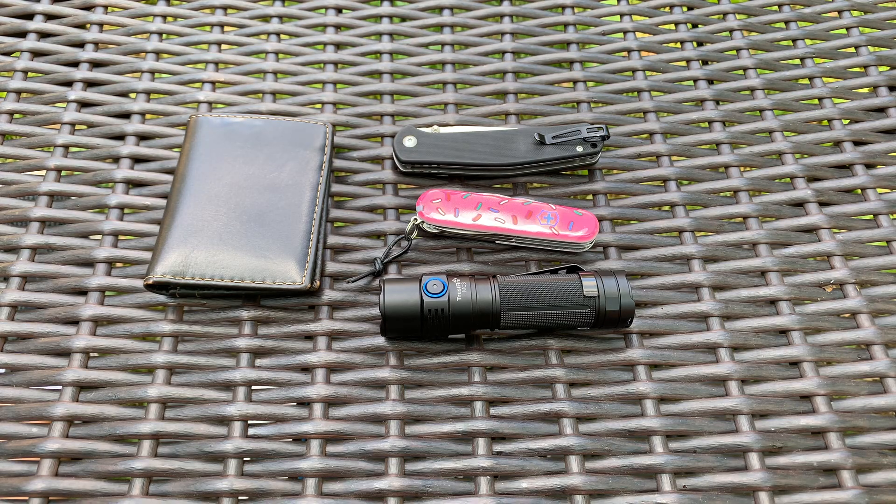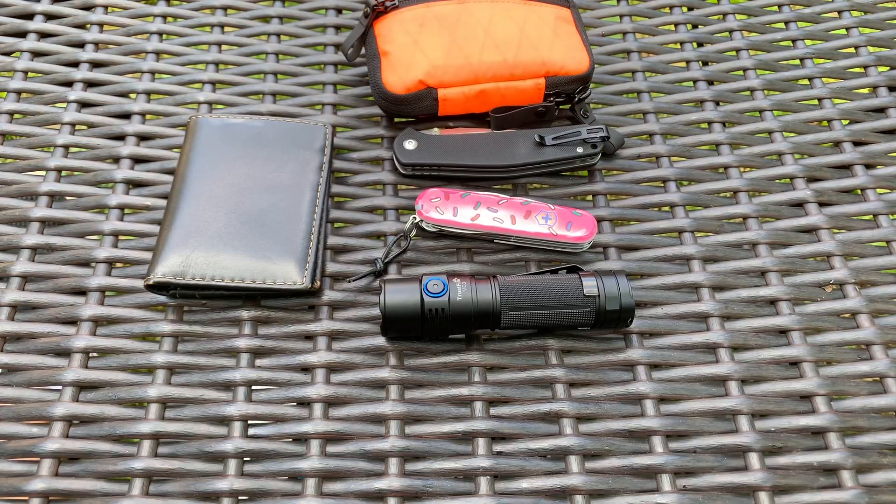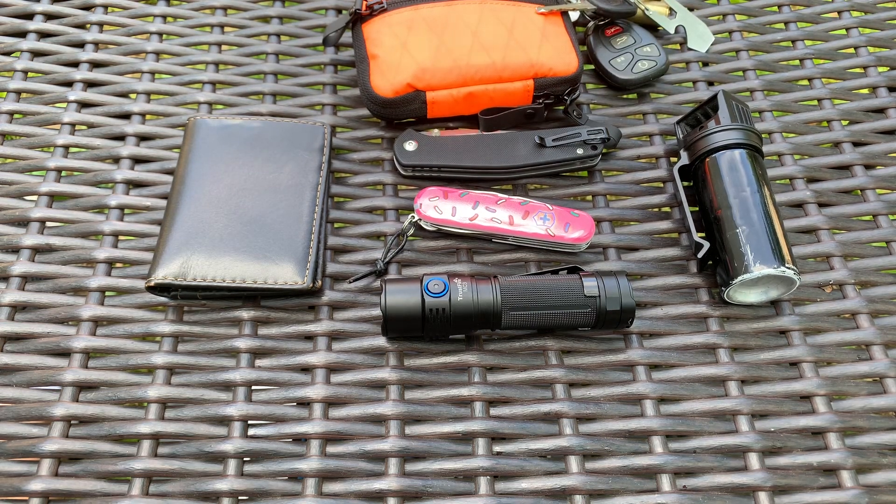I also have my Alpaca Gear Hub Pouch in blaze orange because if I drop it, at least I know where it is. Then I have a pepper spray, law enforcement grade. And I have my keys to my truck in my pocket. So that's what I have on me today.